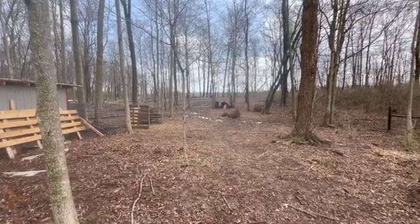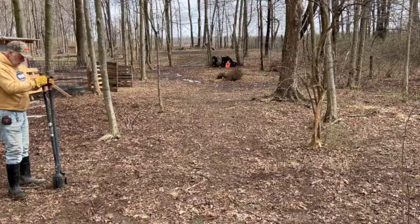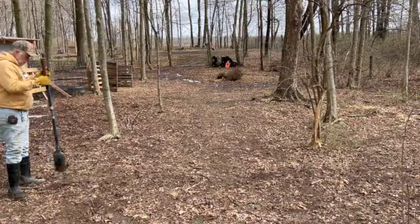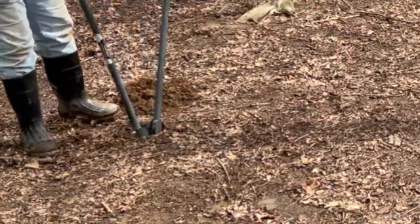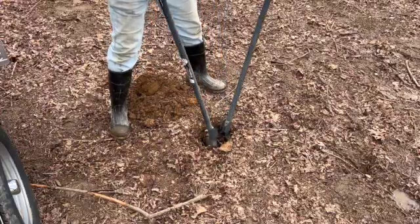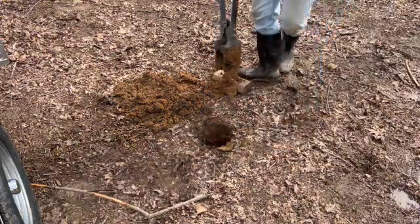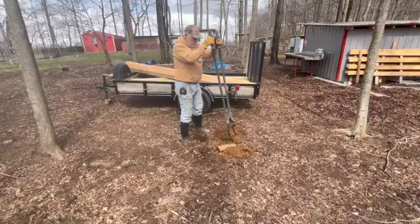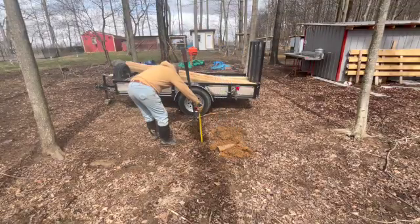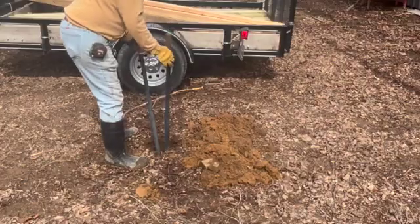I've got all the lumber I need, but I need to start by digging a couple of holes. Digging holes with a post hole digger is definitely not my favorite thing, but it has to be done. I'll be using 12-foot 4x6s for the support legs, and I wanted to dig each hole about three feet deep, giving me about nine feet to the bottom of the girder — the main beam that goes across the top.